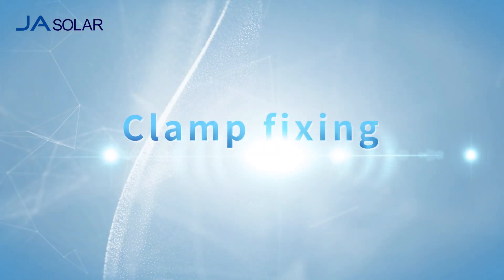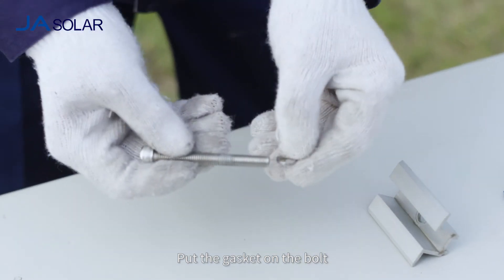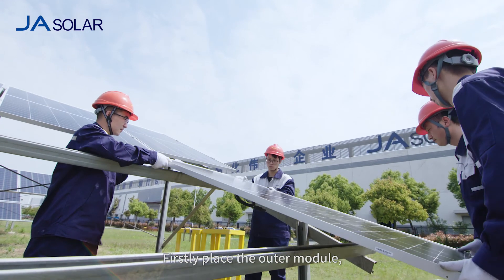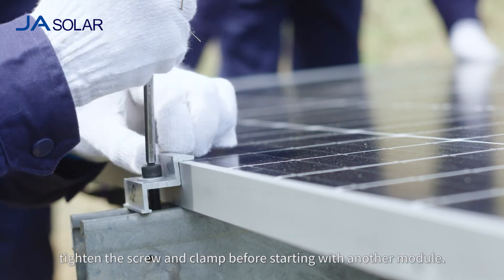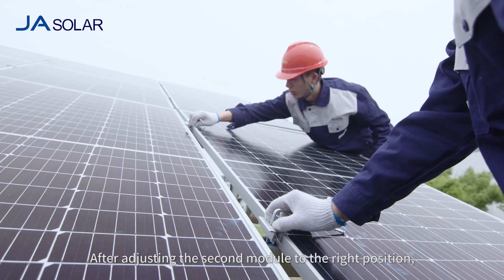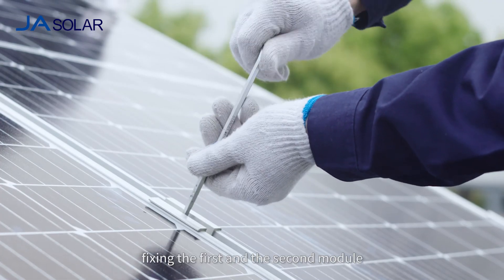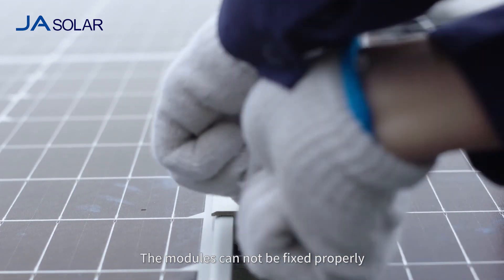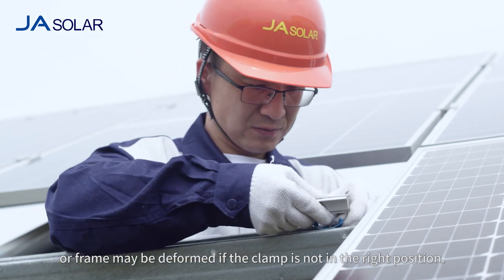For clamp fixing, put the gasket on the bolt and pass the bolt through the clamp and plastic screw nut. First, place the outer module and adjust the position of the module and clamp. Tighten the screw and clamp before starting with another module. After adjusting the second module to the right position, fix the first and second module at the same time with the clamp between them. The modules cannot be fixed properly, or the frame may be deformed, if the clamp is not in the right position.